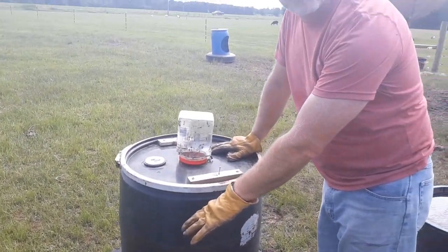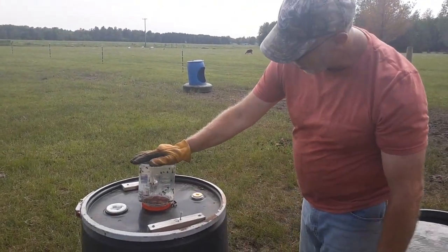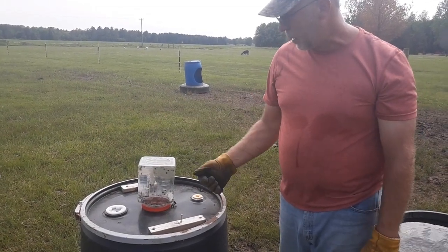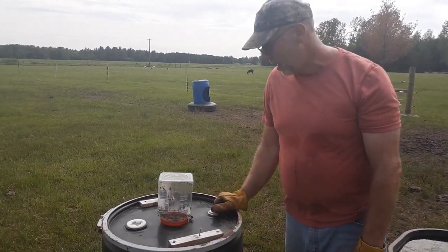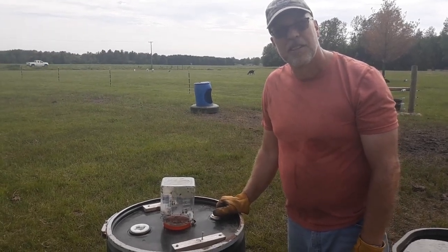What happens is the flies go into the hole, down the spout, and they automatically fly toward the light, so they fly up. We mounted a little seasoning jug to the top with a hole cut in it — the flies fly up in there and stay until they get exhausted, fall to the bottom, go into the water, and basically die in the water, making it even more stinky. Thank you for watching.